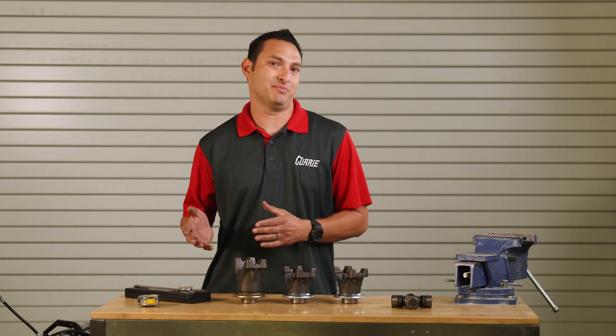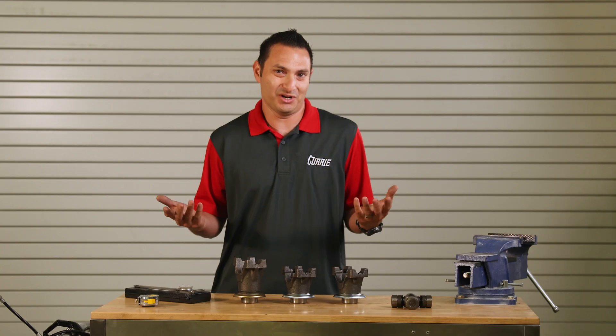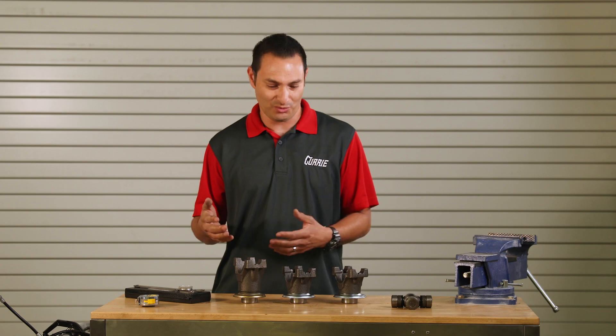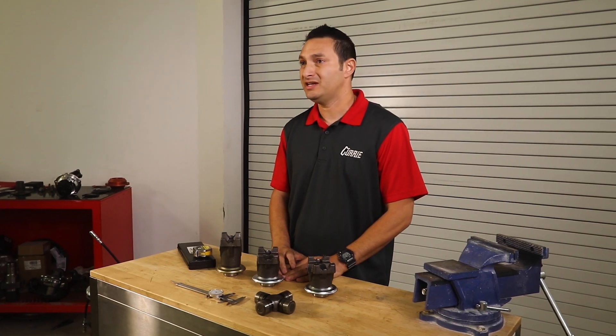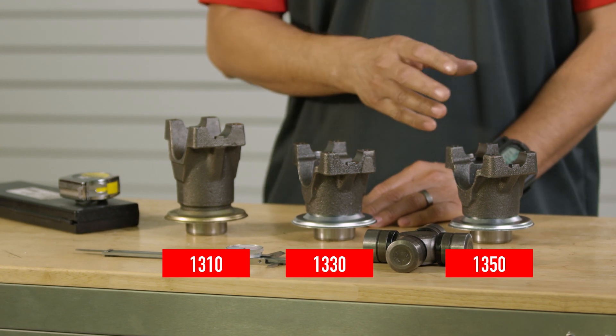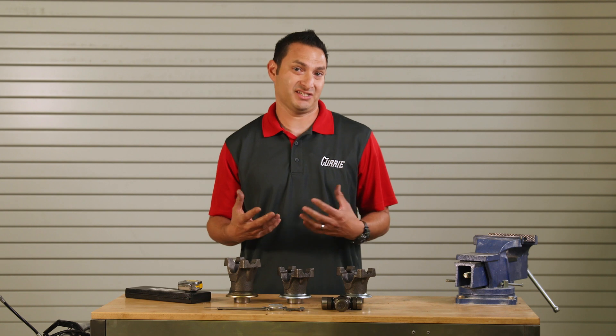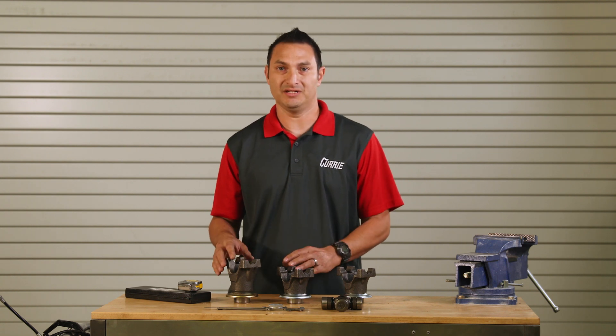Most commonly, you're going to hear these numbers: 1310, 1330, 1350. But what do those mean? What do they mean to you? What does that mean to the yoke? Basically, there's three different sizes — a 1310, 1330, and a 1350. Basically we're really talking about the diameter and width, or the size of the U-joint that's going to be fitted to each yoke.